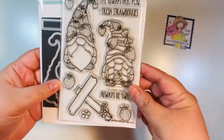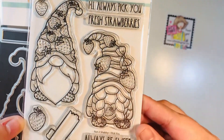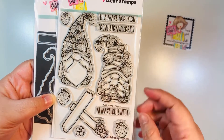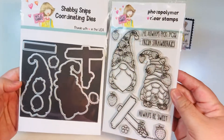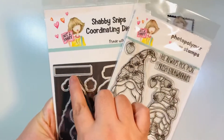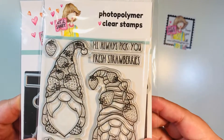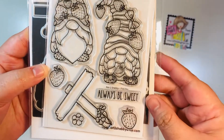The set is called 'I Pick You' — it is super cute! It has these very cute gnomes with little strawberries. Strawberries are definitely in this year, and I personally love them. You get three sentiments and the two gnomes, as well as the coordinating dies that go with the set. Every single item has a die, including a little die to cut out the word in case you do not want to stamp it right into the sign.